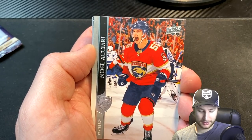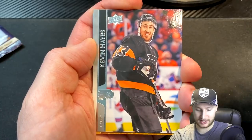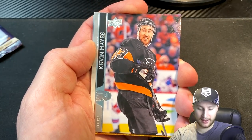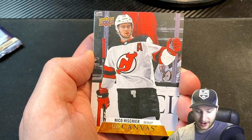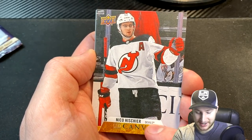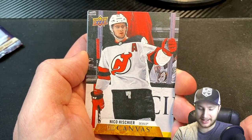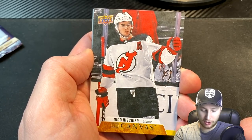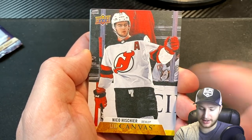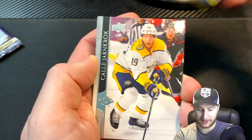Noel Achari — I believe that's how it's pronounced. Not a goalie, not a defenseman either, which is all right. Kevin Hayes. Next up is going to be an Upper Deck canvas Nico — I still don't know how to pronounce it. I literally just made another video where I had to say his name, and I don't know whether it's Hischier or something along those lines. Either way, that is a beautiful card. I'll show you the back of this one when we get to the end.